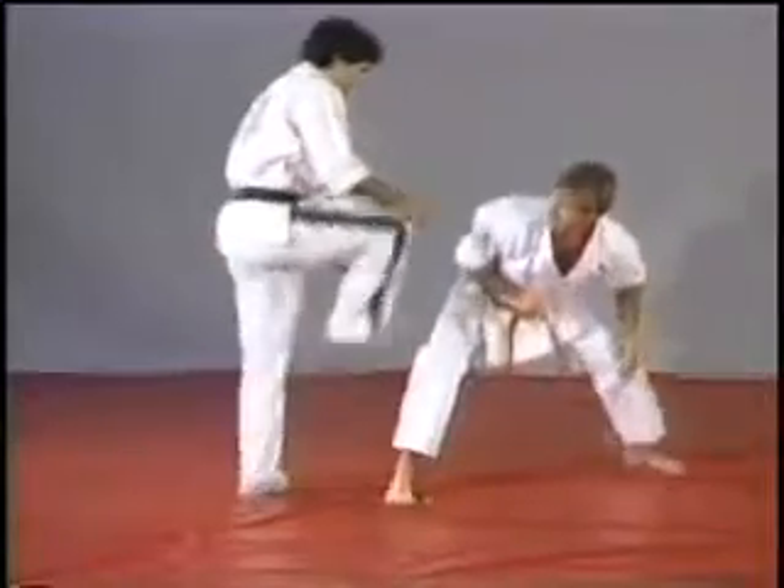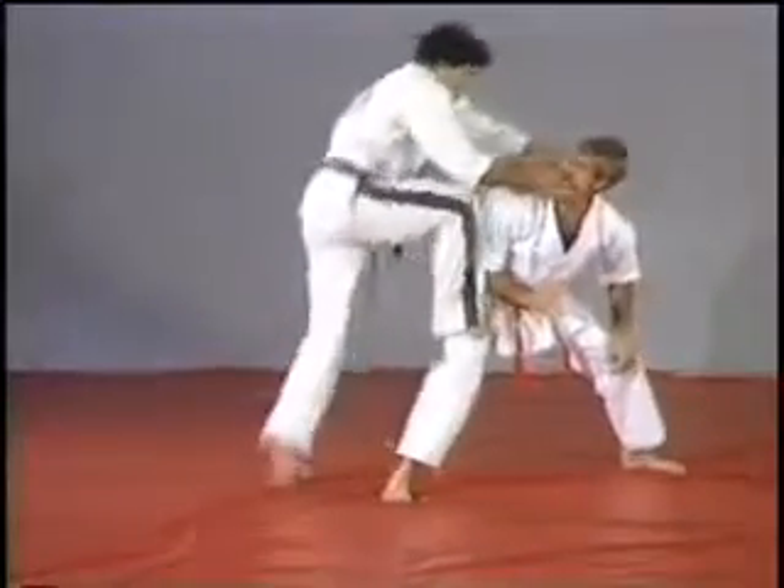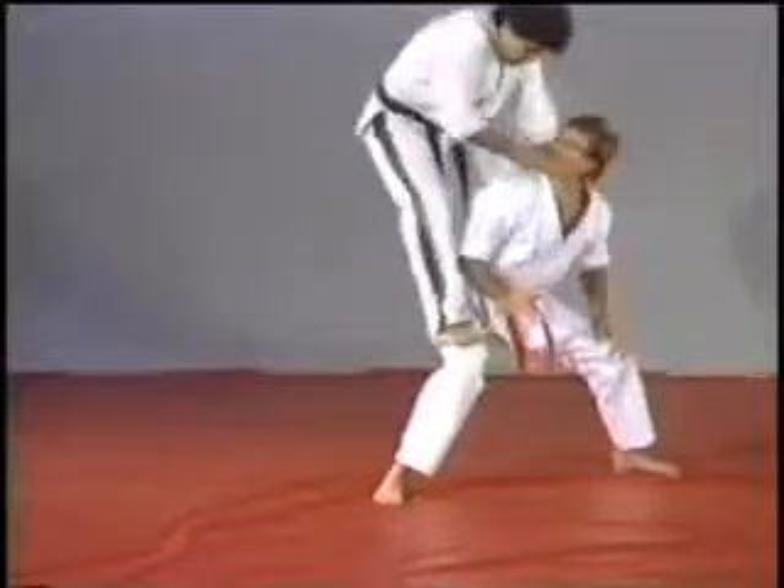And this one, I'm gonna take advantage of him standing on a horse stand, stepping right, left, and breaking the neck.